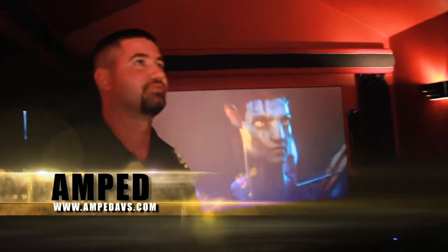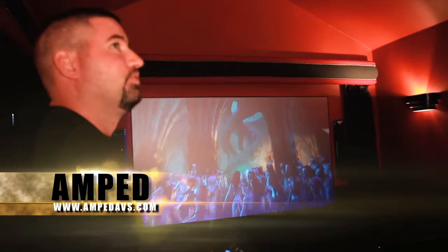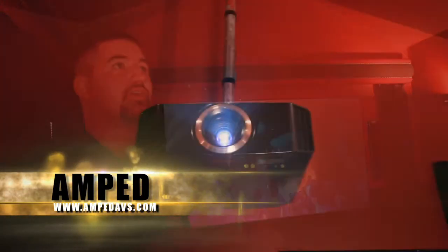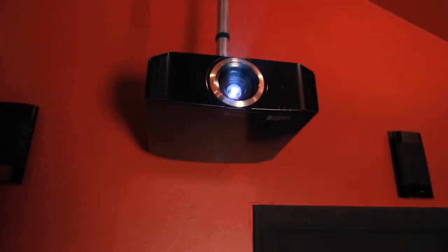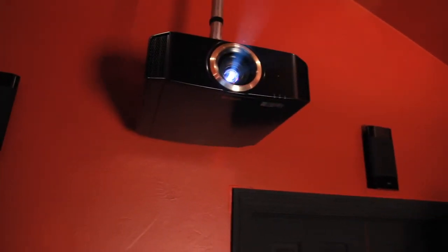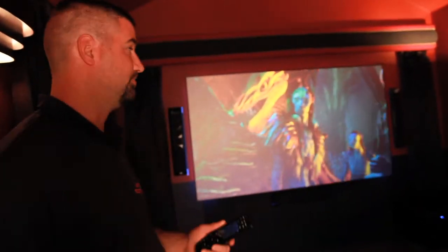Today we're actually going to reveal a theater we did for the Morales family. In this theater we did a 4K9U JVC projector — it is a 4K projector, 3D capable, with a 50,000 to 1 contrast ratio — with a Screen Innovations screen. We decided to go with the Eclipse G-Series speakers. This is a 28-inch speaker, and we're using it for the front right, left, and center.